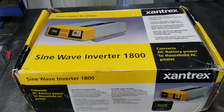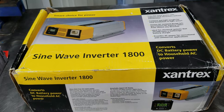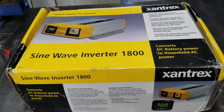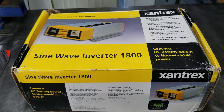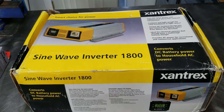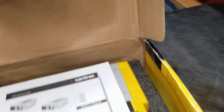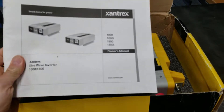This is a 24-volt 1800-watt true sine inverter, and I was seeing prices like $2000, $1800, $1600. So I kept my eyes open on eBay and, believe it or not, I came across this new old stock — it's been sitting on a shelf somewhere, never used — for $358 shipped. It took a while to get here because the guy I bought it from was out of town.